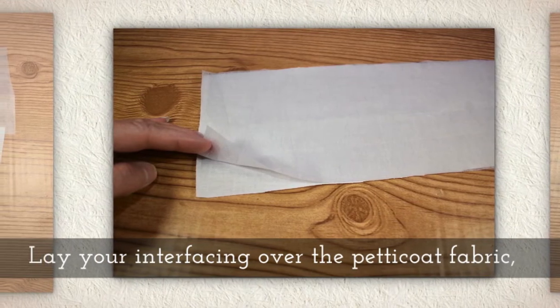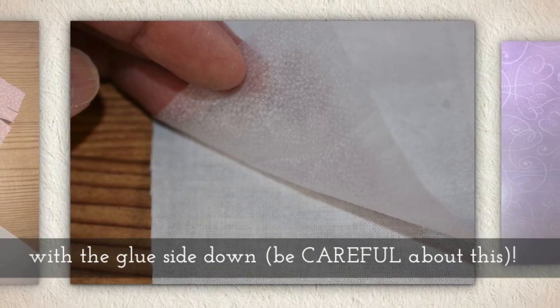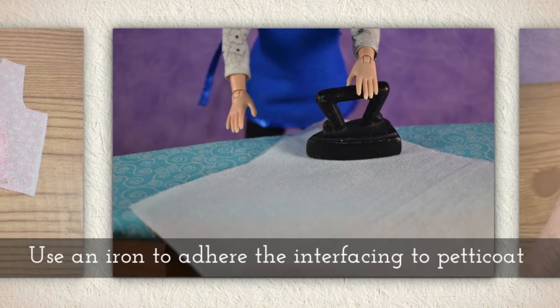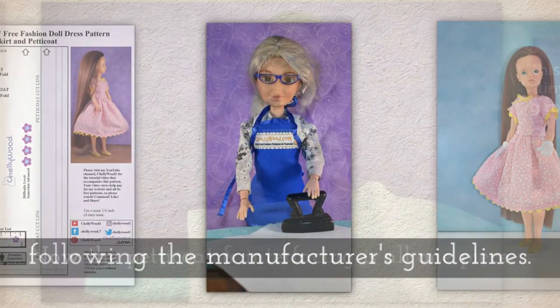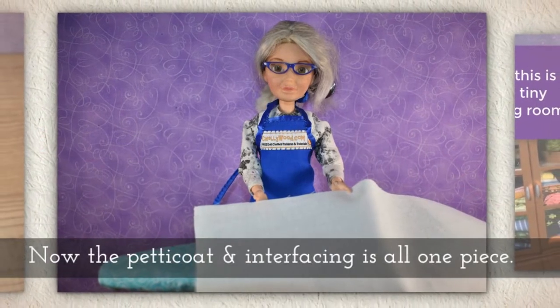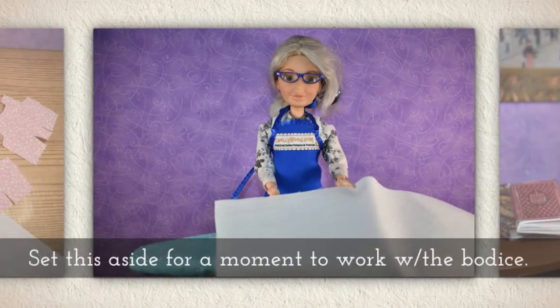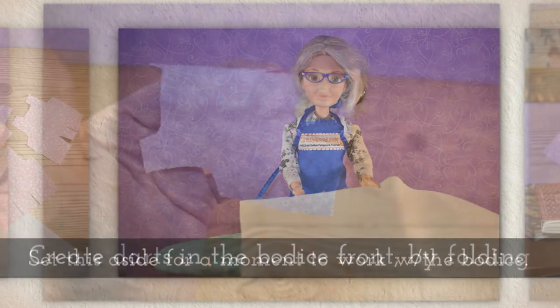Lay your interfacing over the petticoat fabric with the glue side down. Now be very careful about this. Use an iron to adhere the interfacing to the petticoat following the manufacturer's guidelines. Now the petticoat and interfacing should all be one piece. Set this aside for a moment and we'll work with the bodice for a little while.